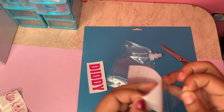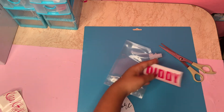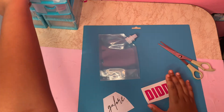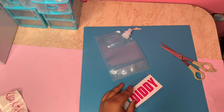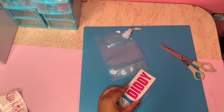I am putting the transfer paper on my label and I will be using the card tool to scrape it onto the transfer paper. It's nothing hard — you're just going to scrape until you see it come off. I'll be showing it here.